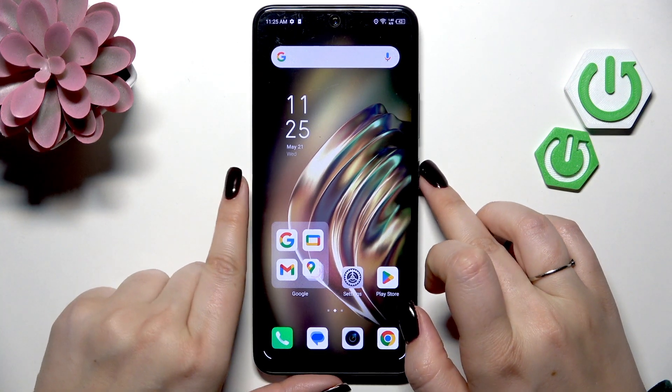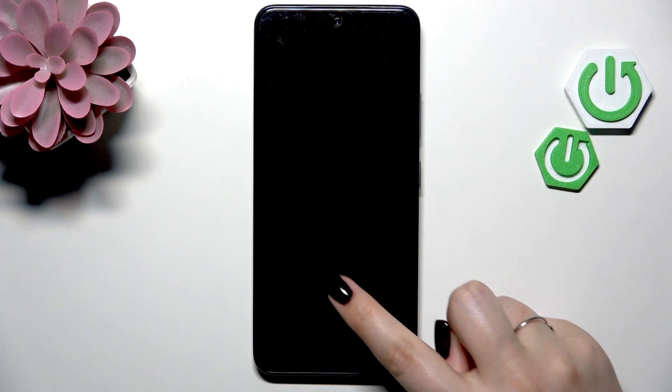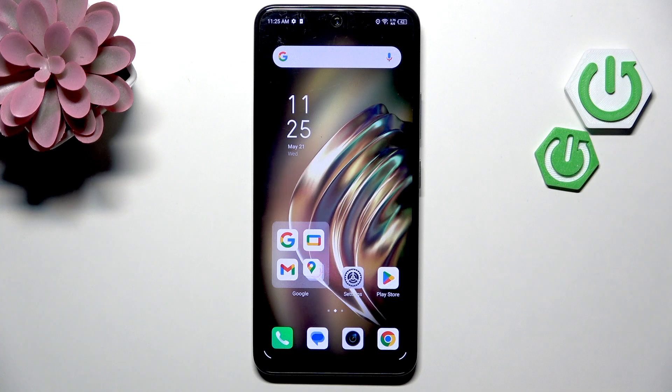So now we can check whether it is working. Let me lock the device — here we've got the sensor, so let me put my finger on it. And as you can see, the device is unlocked, which means we just successfully added the fingerprint to it.